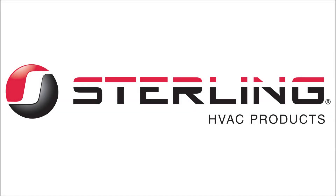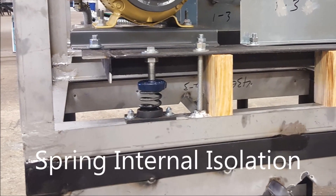Howdy! Welcome to Sterling. Today we're going to talk about spring internal isolation.